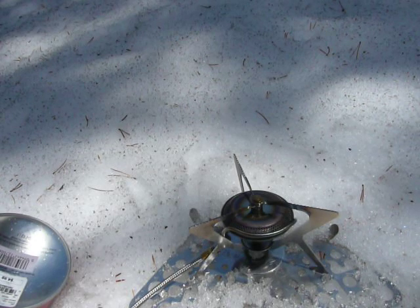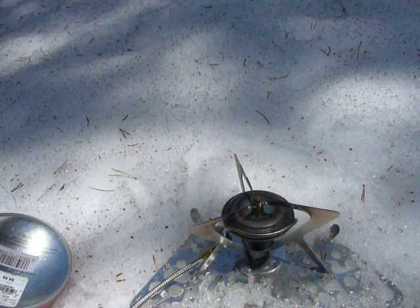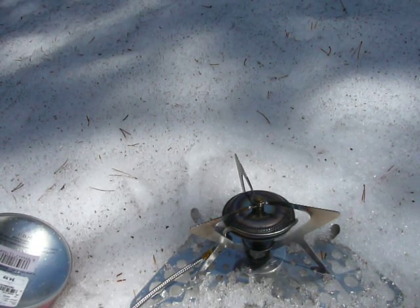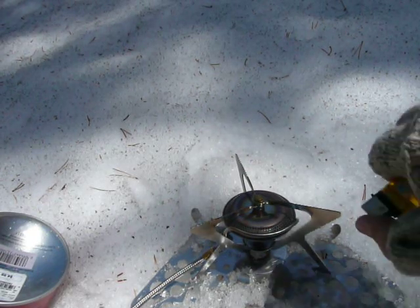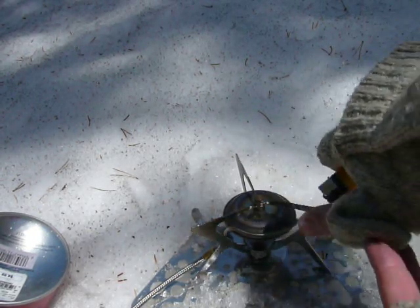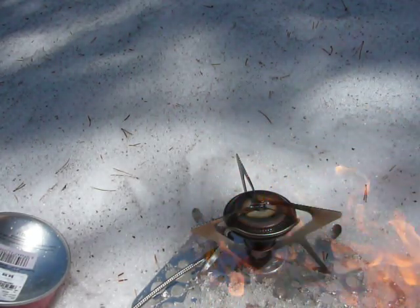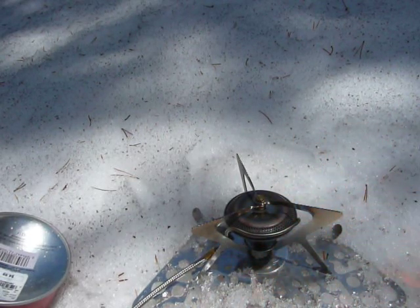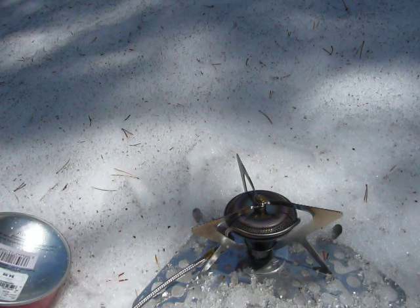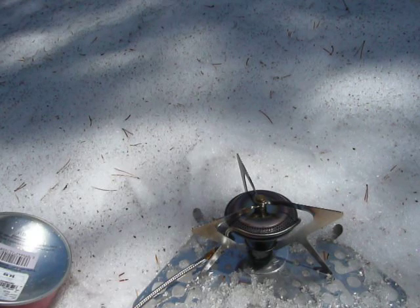I'm not sure exactly how cold it is — it's not super cold, it's the middle of the day — but I'm up at about 10,000 feet and I'm going to fire this up. When you open up the valve, it's going to flare. There we go — see that? That is a flare. It's going to take a minute for the burner to get hot enough to vaporize things.